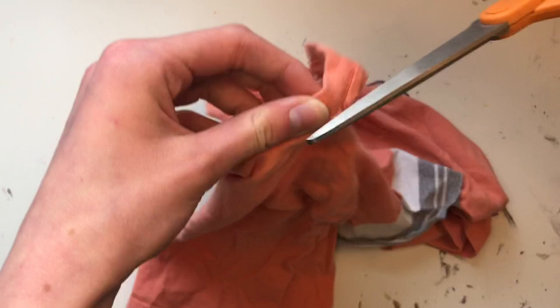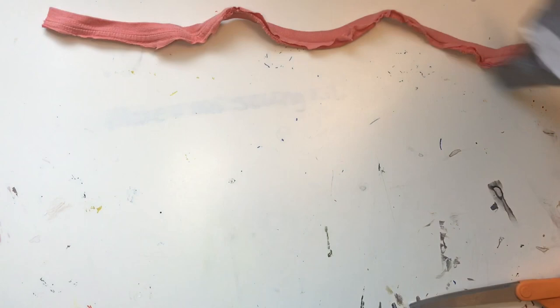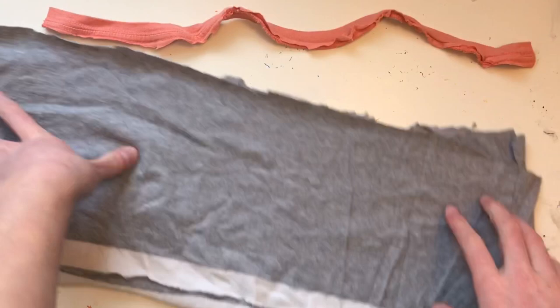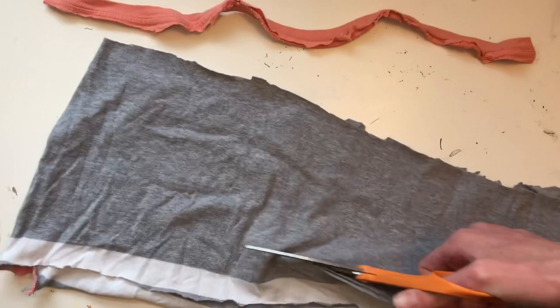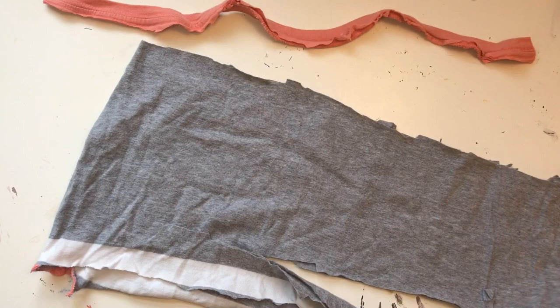Take back one of the long pieces and find the middle of it. Hold it in half and cut along the long side, making three strips, but leave a space in the middle — like this. Do that with the other piece as well.